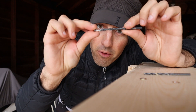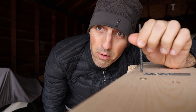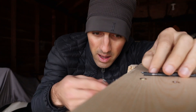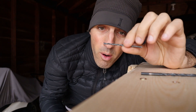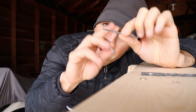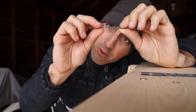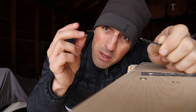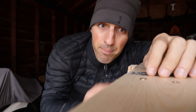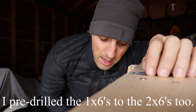Get a drill bit as wide as the screw including the threads — hold the bit up to the screw and it should completely cover the entire screw. Drill through the top piece so the screw could literally just drop all the way through and rest on its head. For the under piece, use a smaller bit — just wide enough to cover the shaft of the screw, so only the threads bite into the lower piece and pull it up to the top.